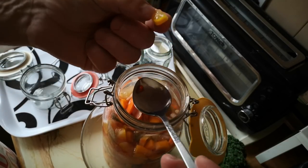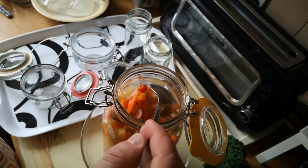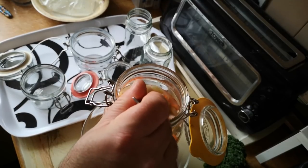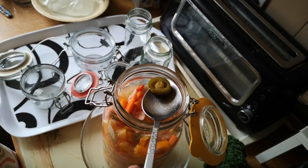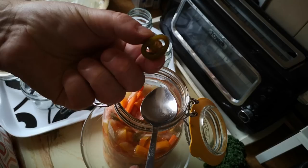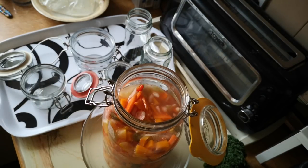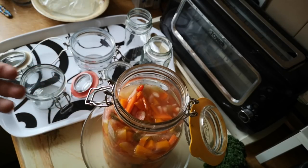That's a piece of courgette and you can see it almost kind of looks like it's cooked. I think I'm going to try one of those pieces of jalapeño because these are kind of the star of the show. These are my homegrown chilis. Let's see what those are like. Nice little bit of fire but juicy and pickled.